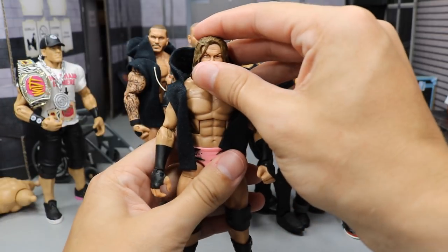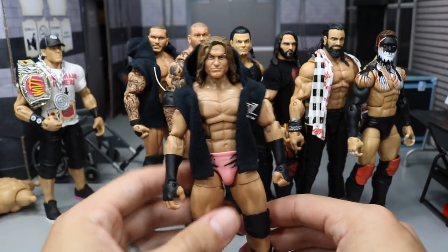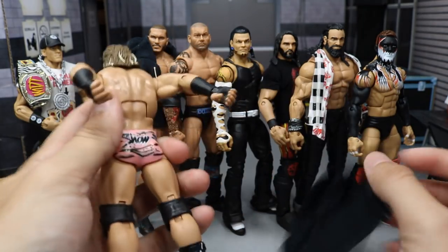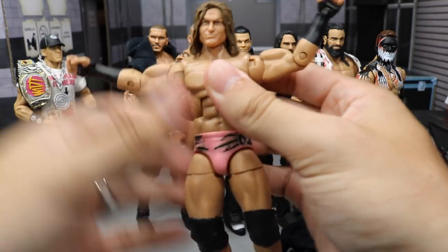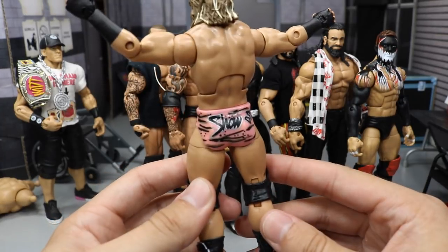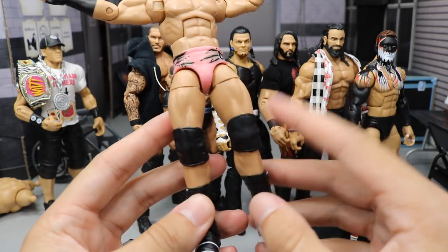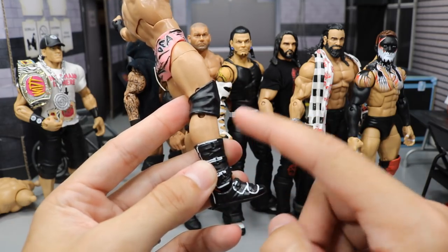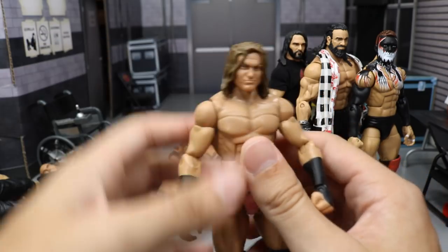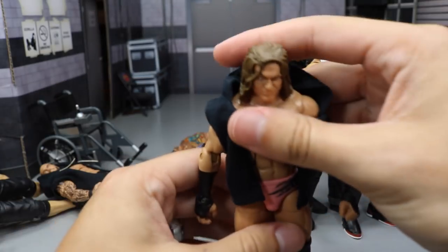Our next one is a custom Dolph Ziggler I did a while back — more of a fantasy attire. He does look this way in the pick fed. It's a mixture of his old look and his current look, with the longer hair. We have the pink tights, but I painted over all the silver lettering with black, so you have black with a silver outline and black stripes, plus a black DZ. I added smaller knee pads for better articulation and the Elite 39 Ziggler boots in black and white, with black wrist tape to tie it all together. The hoodie looks so sick on there.